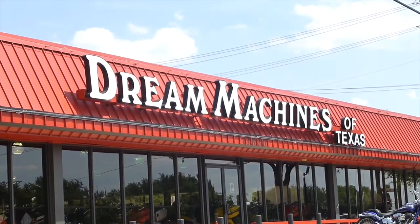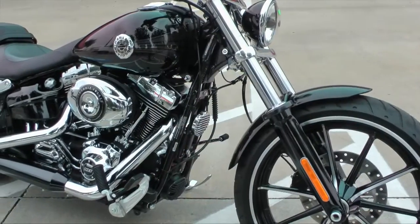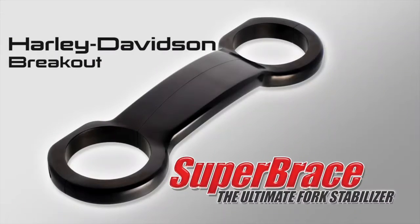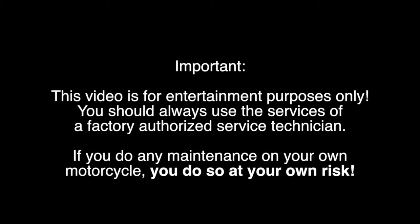Today we're at Dream Machines of Texas to install a Super Brace Fork Stabilizer on this 2013 Harley Breakout. The tools you'll need for this job are a 5mm hex wrench, a 5mm socket, a ratchet, and a torque wrench.